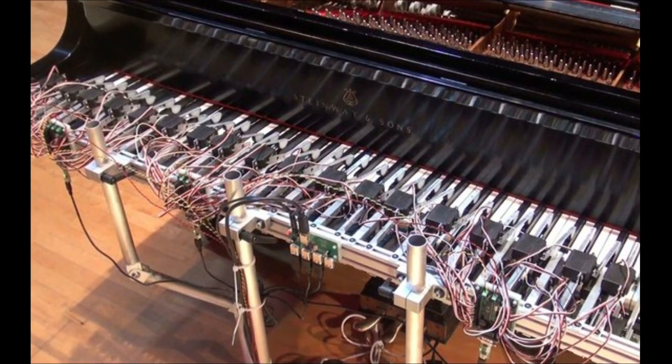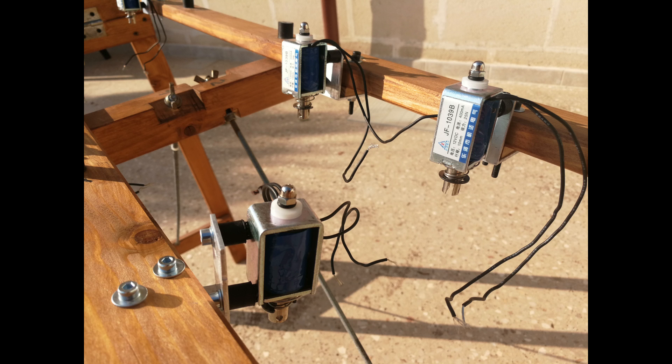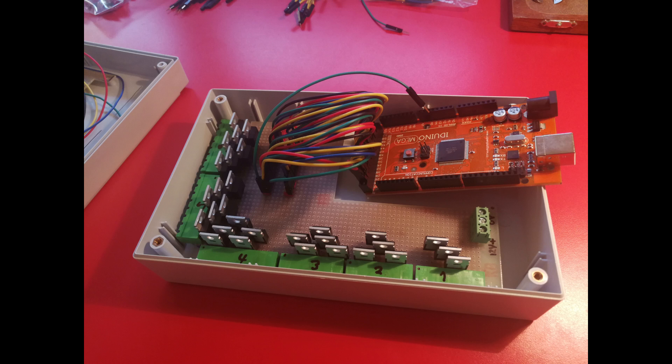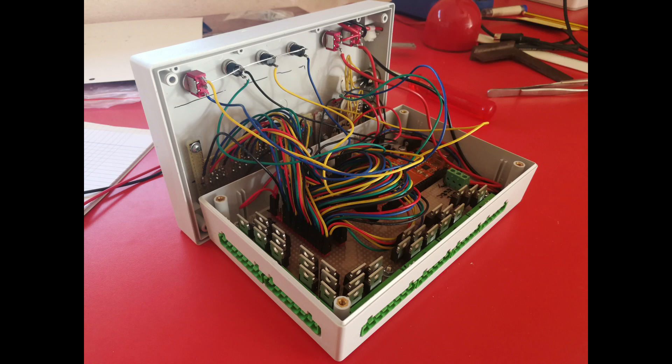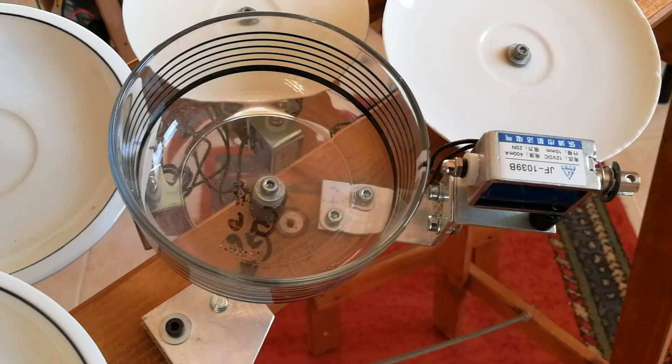There are piano robots — why not create a plate robot? So I decided to give the control of playing the instrument to an Arduino computer. The name Piatuino is a synthesis of the Italian word 'Piatto' for plate and the well-known Arduino hardware.